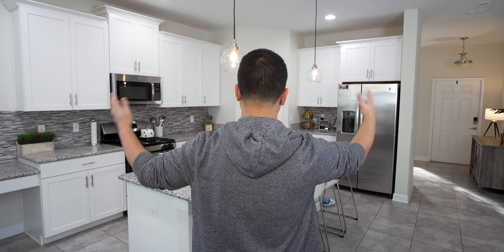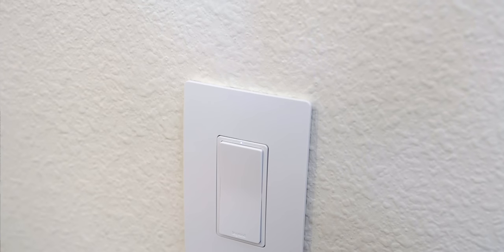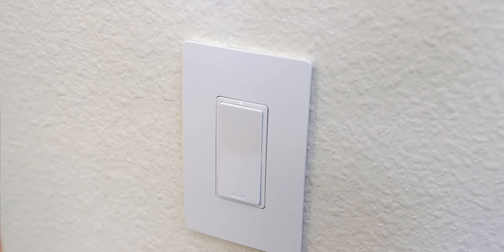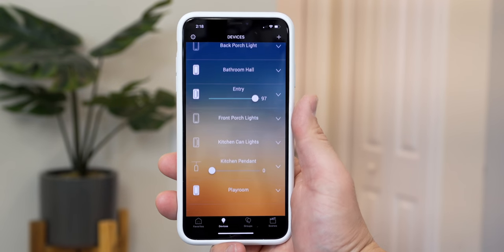Let me give you my perspective on why smart switches are a good deal. Looking at this big open space with the kitchen and surrounding areas, I'm looking at about 11 bulbs to get full smart home control here. With smart bulbs, being generous at $30 a piece, that's over $300 — where you can buy two or three light switches and get pretty much the same control, with full automation, Google and Amazon Alexa, and control from anywhere in the world.